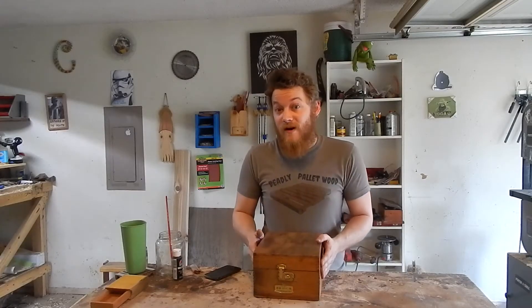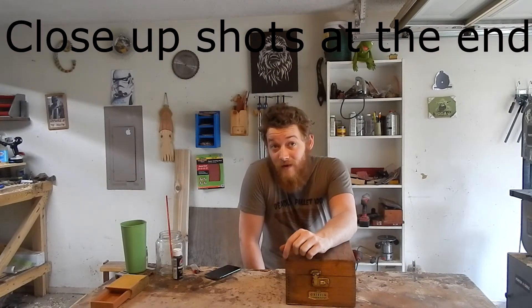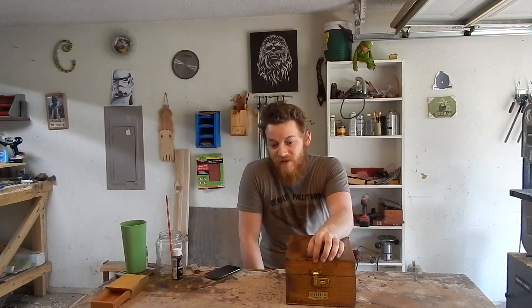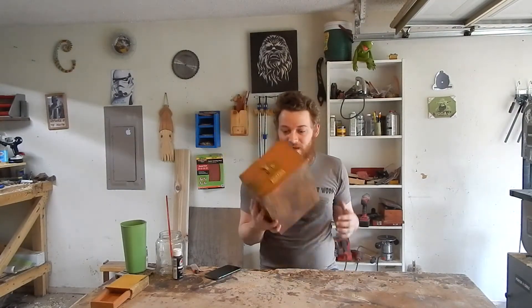Almost looking like nothing ever happened to it. If you liked and enjoyed this video, subscribe to this channel — I have new woodworking videos every Friday. Usually I'm building something; this is the first time I've restored something. But it was fun, it was different, and I think the end result looks really good. Thank you very much for watching. I'll see you next time.